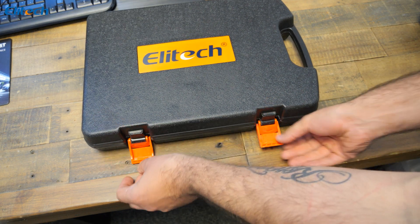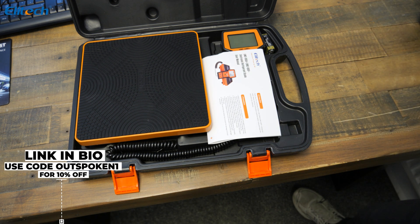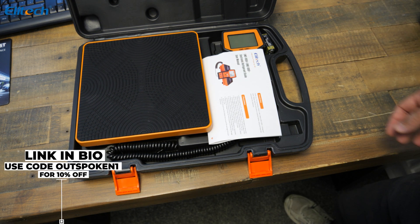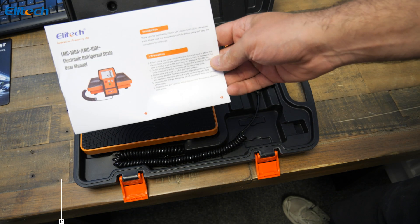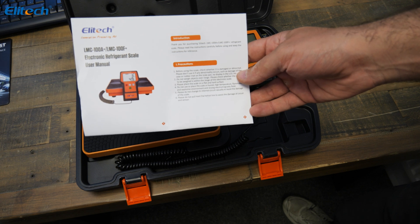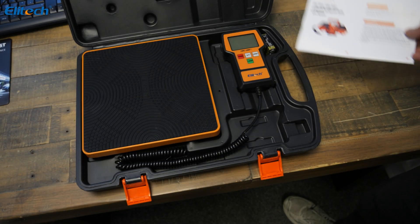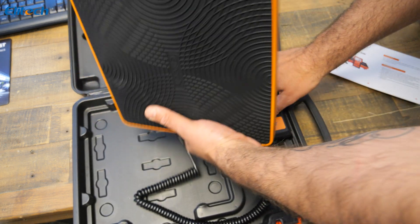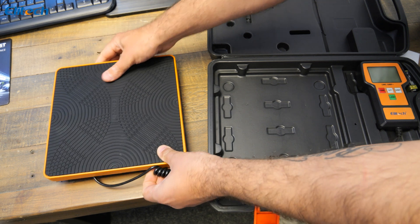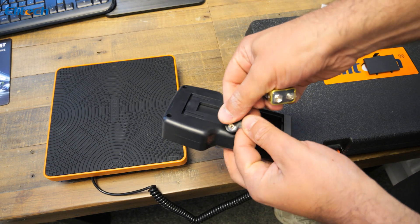As we open these, what will immediately strike you is the size of them. Although these are 50 kilo scales, they are incredibly small. There's a simple set of instructions — for us males and females in the engineering trade, if we choose to read them — but there's enough information for you to understand how to use them.